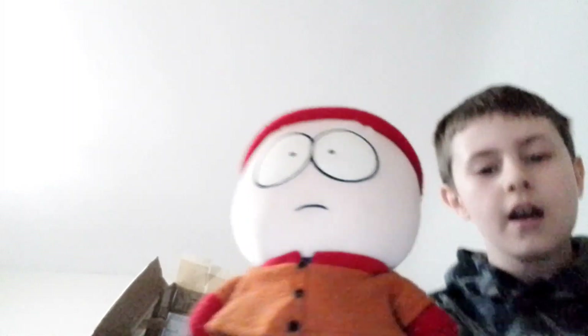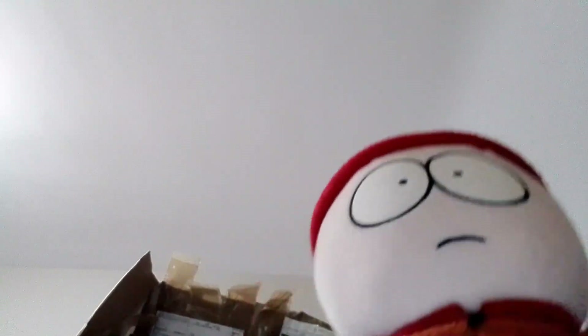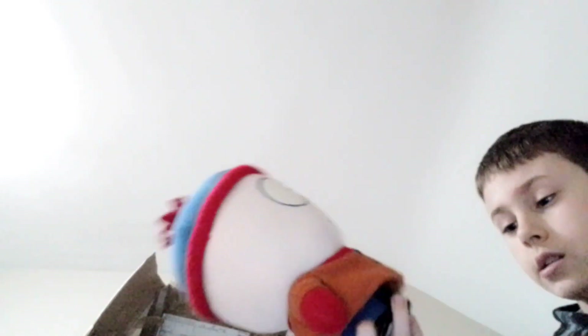Oh my god, boxed Kenny! Anyway, Stan — his head is pretty big. I'd say his head is maybe a little bigger than his body.